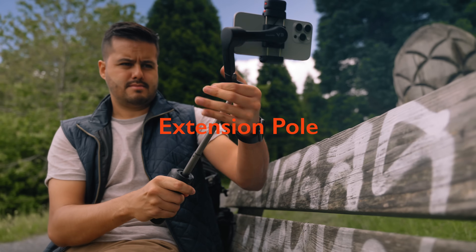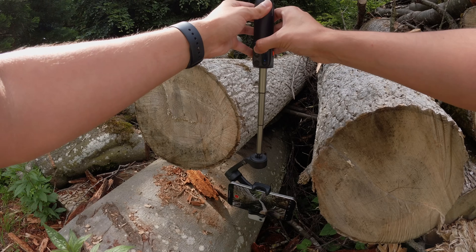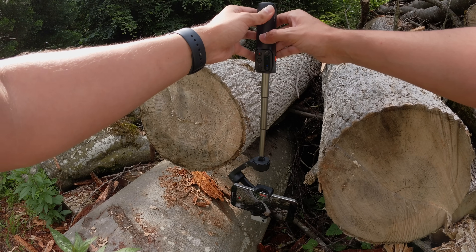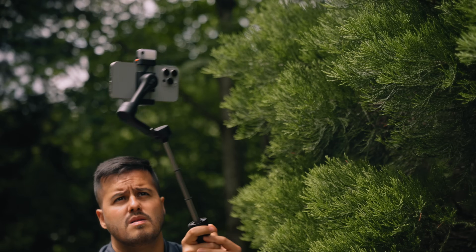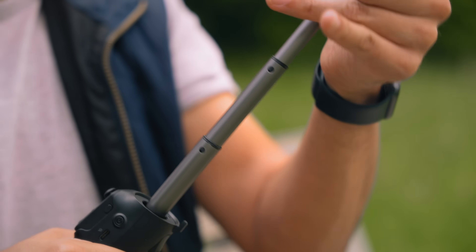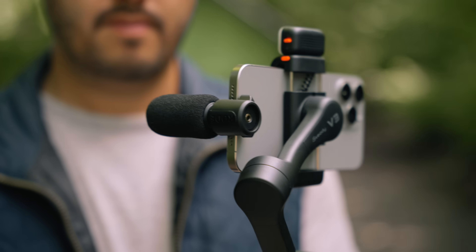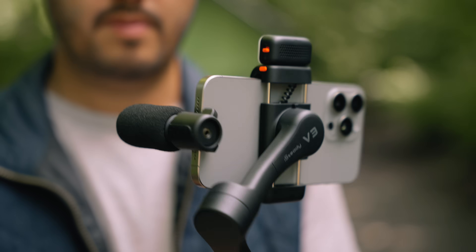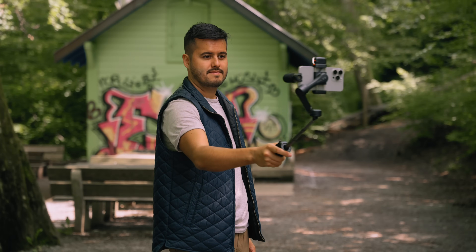Then there is the built-in extension pole, which you might be familiar with on other mobile gimbals. This allows for many creative shooting possibilities, such as getting low-angled or high-angled shots. It also makes it very convenient to vlog, as I can extend the pole far enough and angle it to capture myself. Combining it with the AI tracker, built-in light, and external mic, you have a perfect vlogging tool.